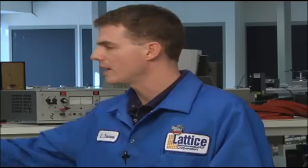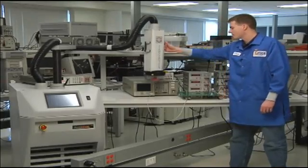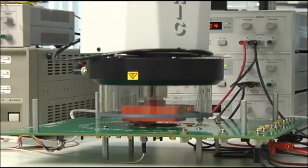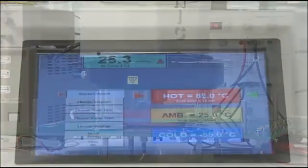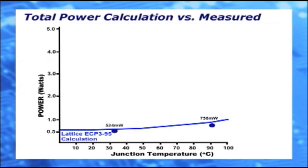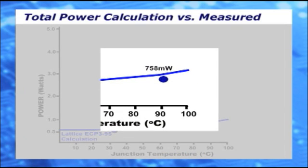Now we're going to be heating up the device to a junction temperature of 85 degrees C to get another data point. Again, we're going to take the current measurements, multiply that by the supply voltages, add them all up, and we'll get our total power. The power value is 758 milliwatts and is clearly below the calculated curve.